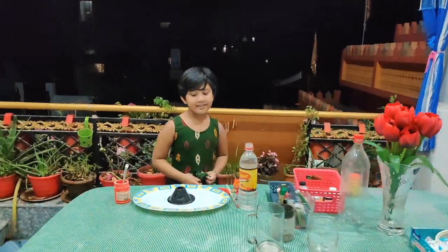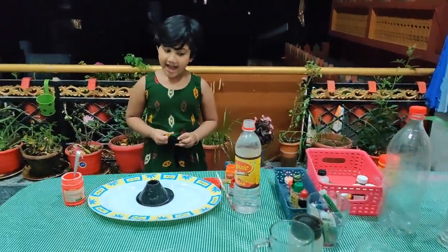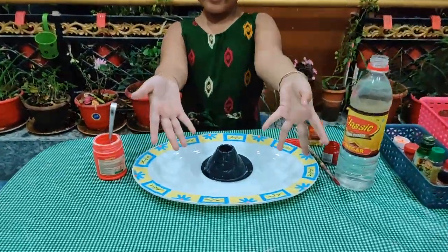Hello guys! I am back with another experiment. And this is the Vargano experiment.